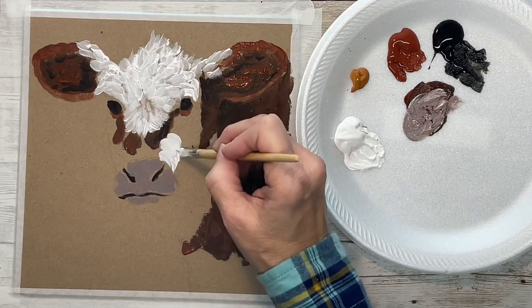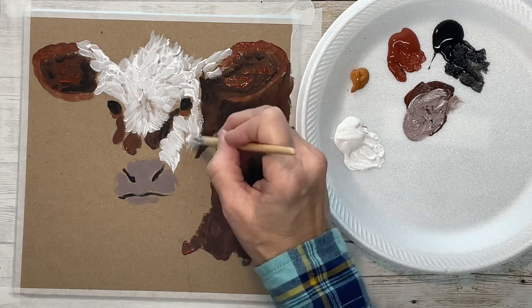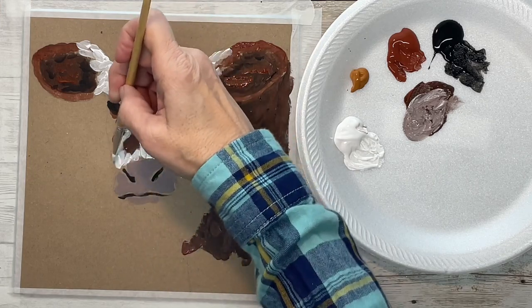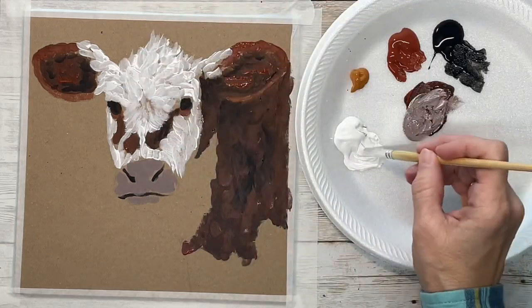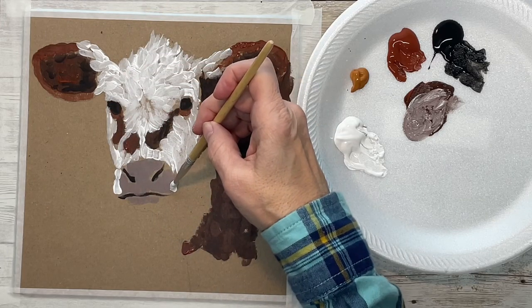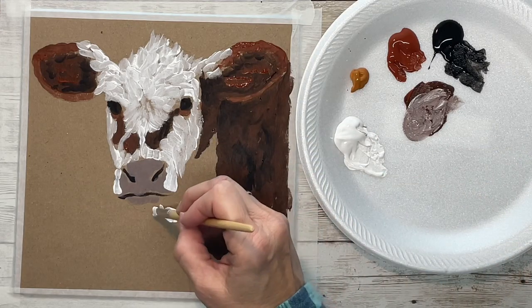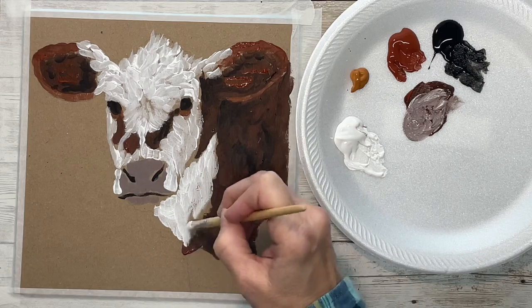Now I'm going in with my white, and again very loose, quick brush strokes, but I'm keeping the brush strokes going in the direction that the hair goes. When you look at your reference photo, just make sure you know which way the hair is going, because you've got that little area between the eyes where the hair kind of sunbursts out. Keep that in mind with your brush strokes, but keep them very loose and very quick.